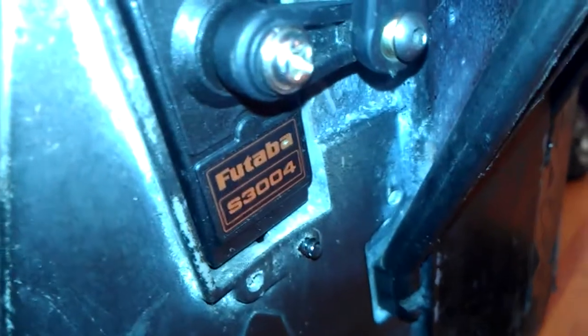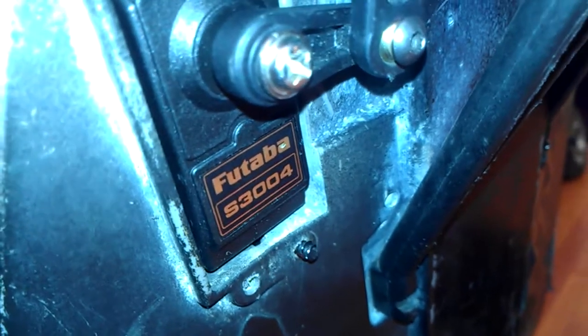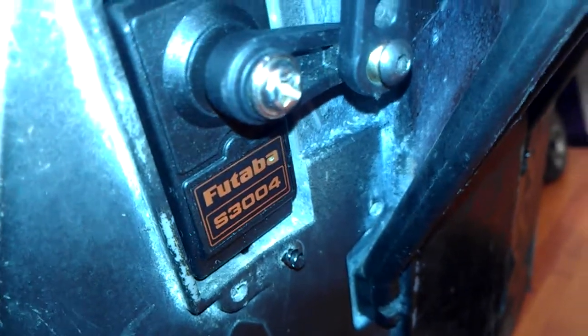The servo is the Futaba S3004. Pretty much it's still a work in progress.